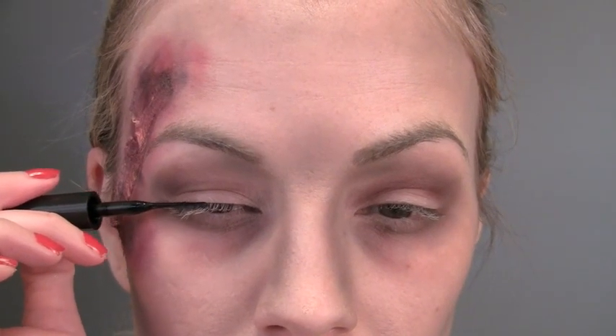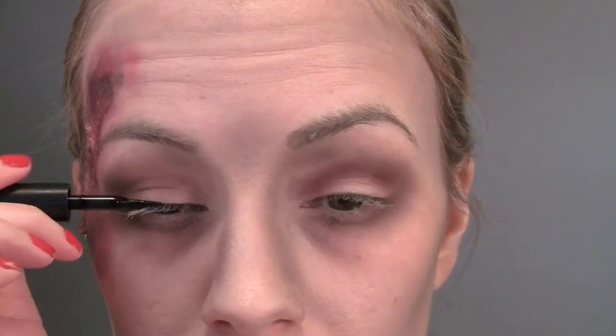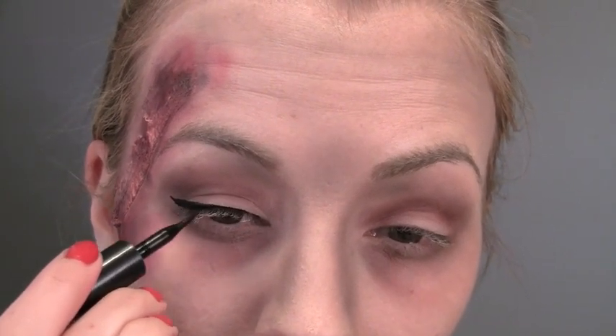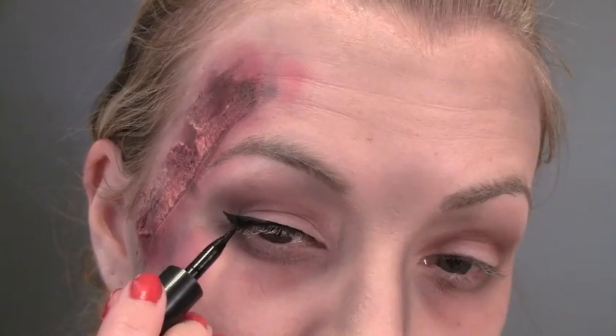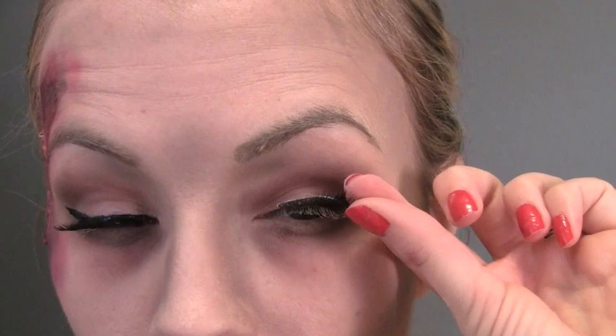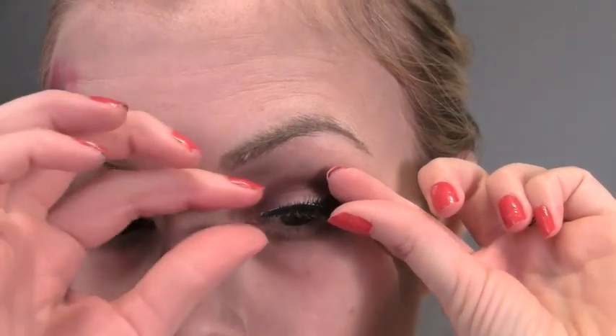Now this is where the glam comes in — I'm making a really thick line on my upper lash line with some liquid eyeliner and winging it out pretty heavy. Then I'm taking some really dramatic thick false lashes and applying those.